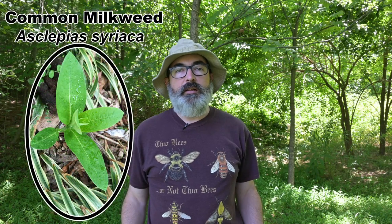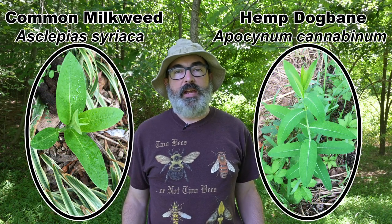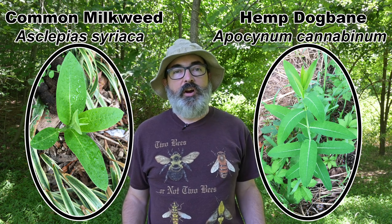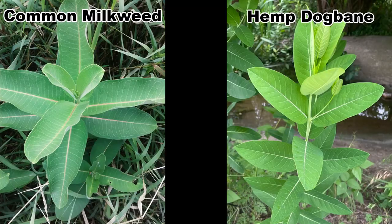Common milkweed, Asclepias syriaca, and hemp dogbane, Apocyanum cannabinum, are two closely related common plants that are often confused with each other. And while they do look similar at a glance, there are several ways to tell them apart. First, let me explain why the identity of these two plants is so often confused.